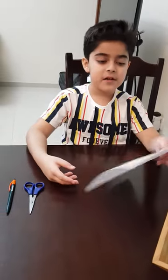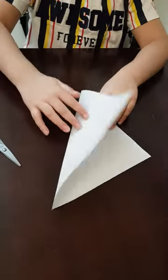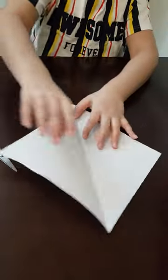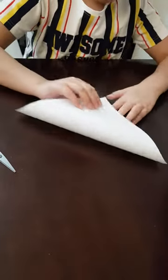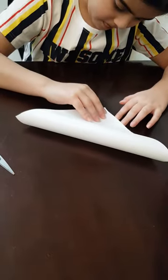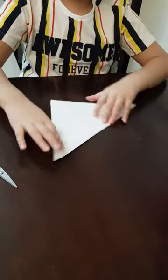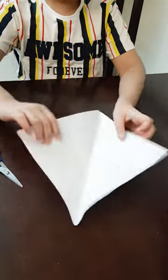First you need a square paper — I already cut it. First you have to fold it like this, one side. Then you have to fold it like this. Then you open it, and you will see a kind of plus-looking sign.